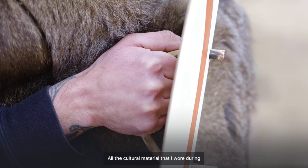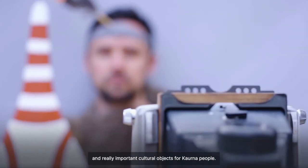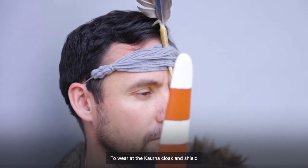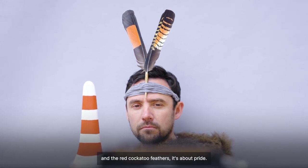All the cultural material that I wore during the photo are really significant and really important cultural objects for Kaurna people — to wear the Kaurna cloak and shield and the red cockatoo feathers. It's about pride.